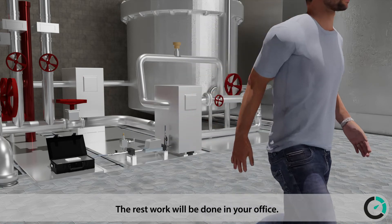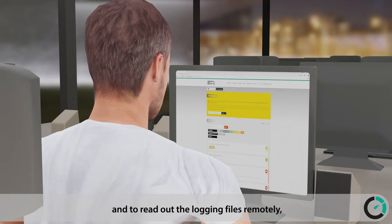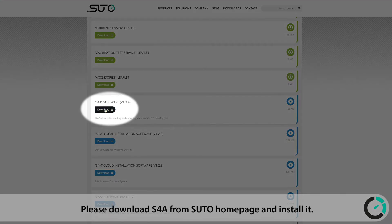The rest of the work will be done in your office. To view the online measurement values and to read out the logging files remotely, you need to install S4A software on your PC. Please download S4A from SUTO's homepage and install it.